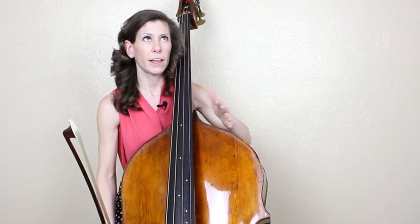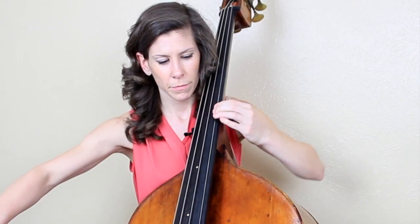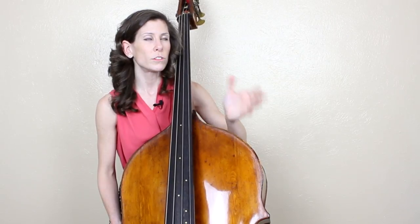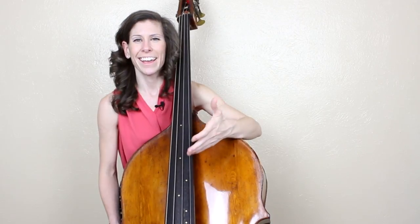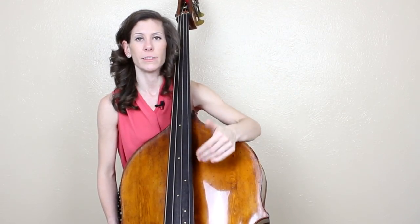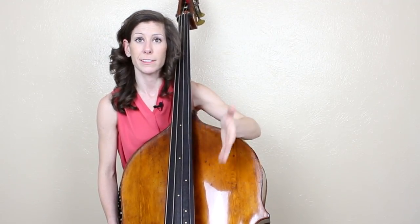I also feel like I have a lot more control over the contrast that I'm going to make when the statement is then said again, or the echo comes back. And I'm thinking a little bit about how much I'm projecting — that's actually a big thing. You want to make sure that the person at the very back of the hall can hear you just as well as the person in the front. I project best when I'm on the G string, so that's definitely a factor.